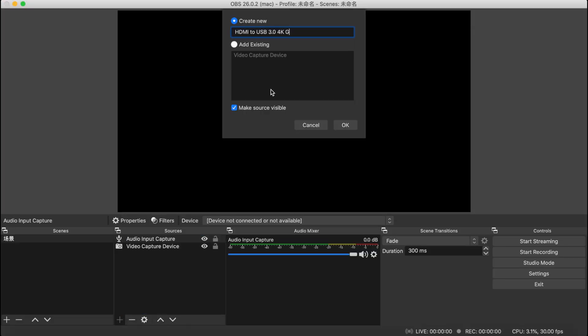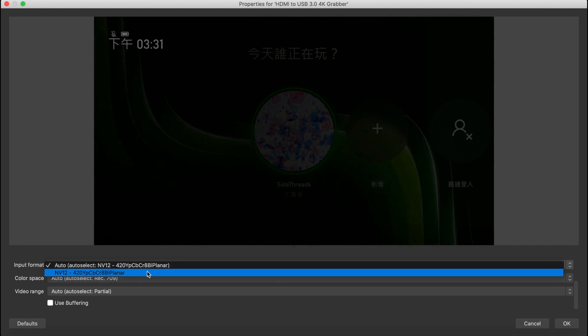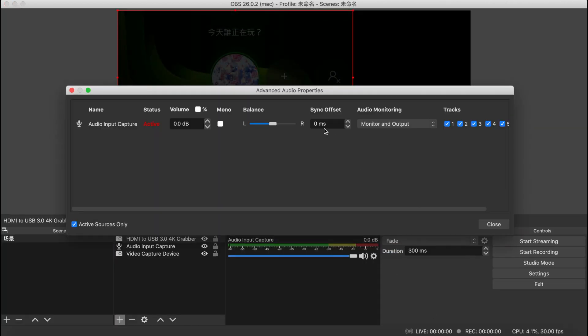Now you can open the app which you want to go live or record with. If you don't know how to set up your MacBook or apps, check out our other tutorial videos — links are in the description below.